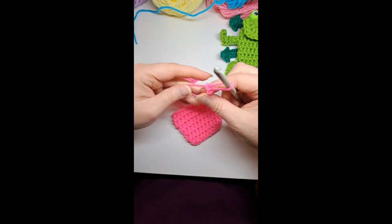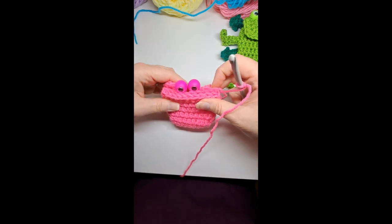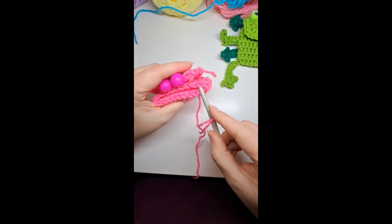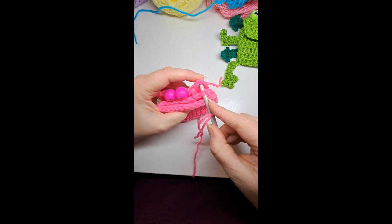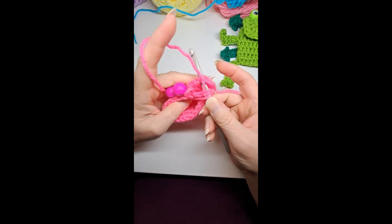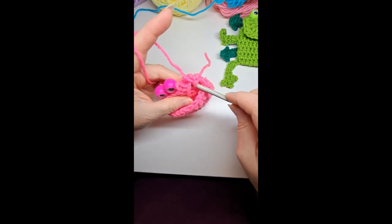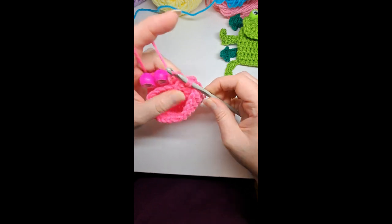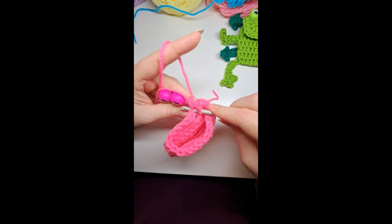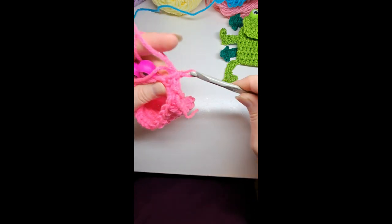Make a slip knot and put the googly eyes on the back — lay them right on the front of the bag. Take the far right corner of both the face and the bag, going through just the back part of the bag so it opens up, and single crochet through those together. Pick up the next stitch and single crochet through those. It's a little tight to go through because that's where I knotted.